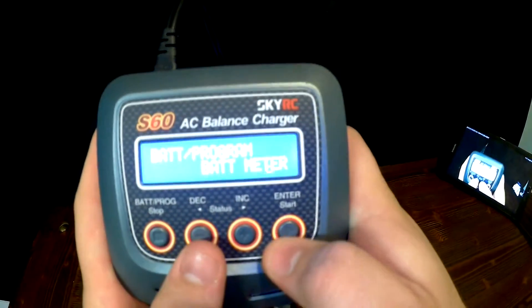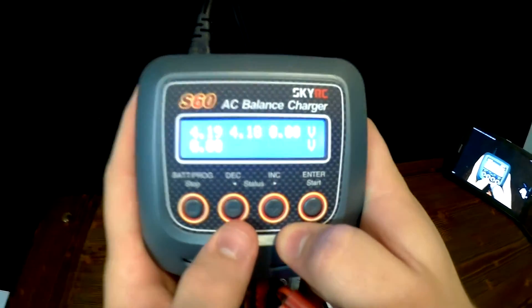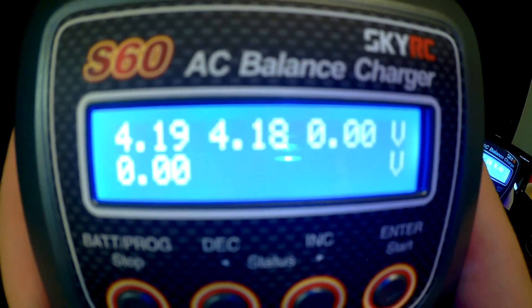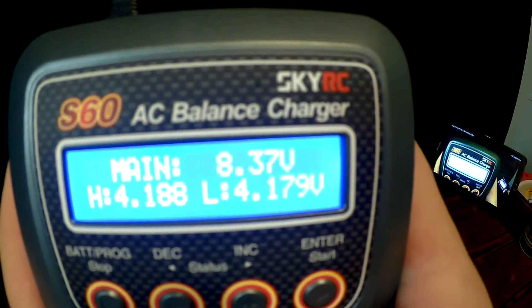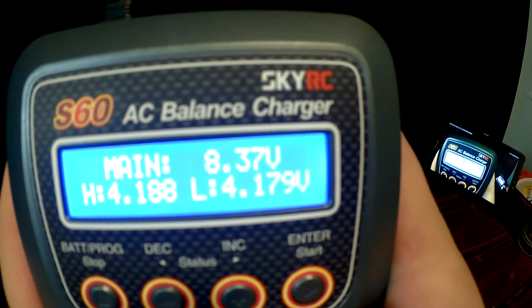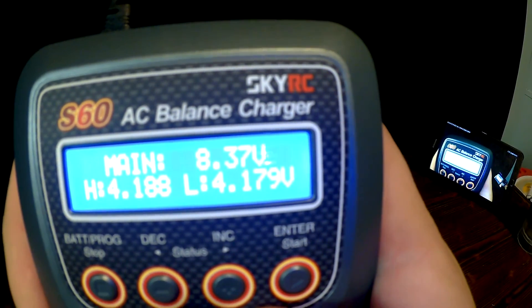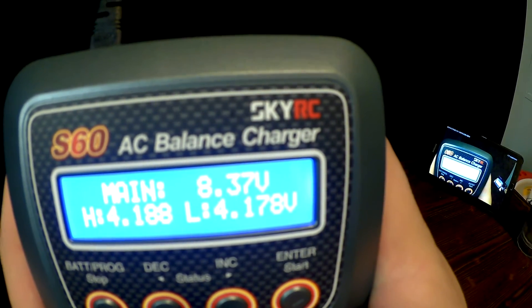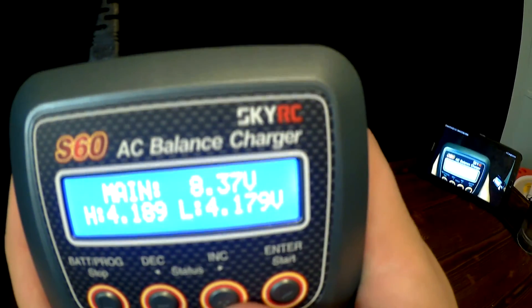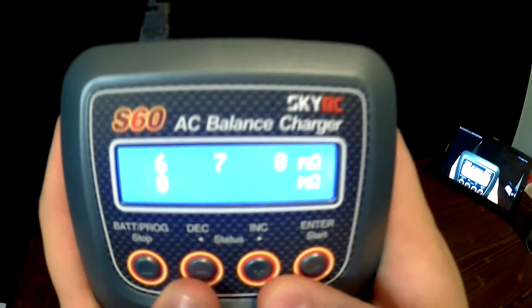There is also a battery meter; you can select this and it will tell how much is in each cell. This battery has 4.19 and 4.18 volts, and together it has 8.37 volts. The screen shows the highest cell at 4.188, lists the low cell, and will also tell the resistance.